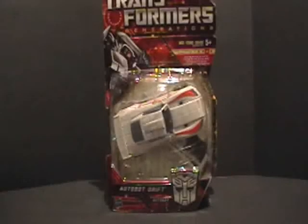Hello everyone, this is Cybertronian Beast, and let's talk Transformers. Today we're taking a look at Transformers Generations Autobot Drift.